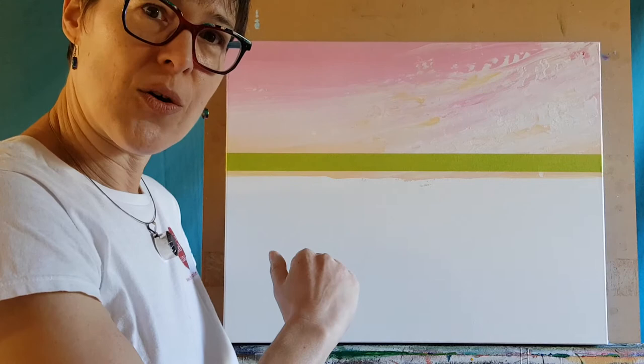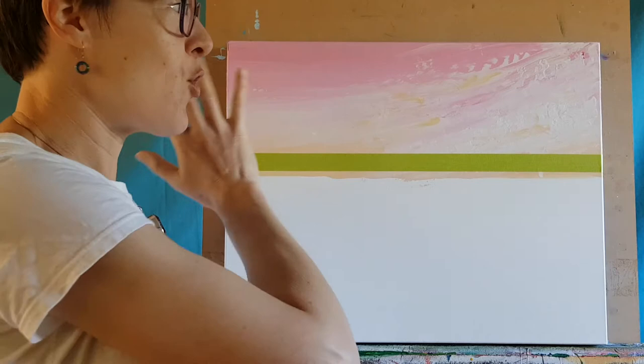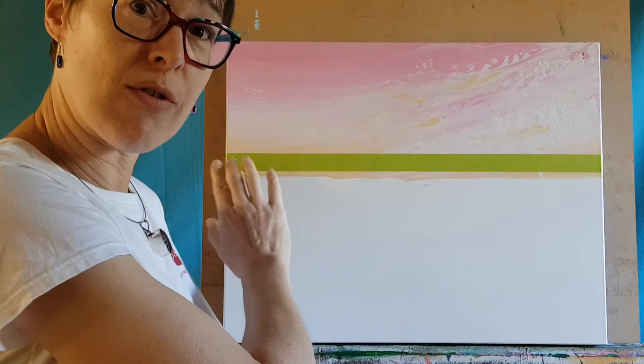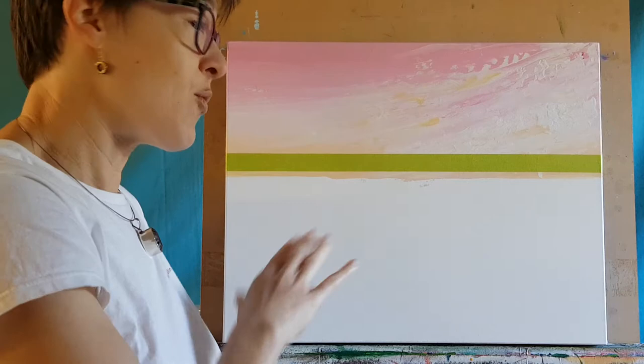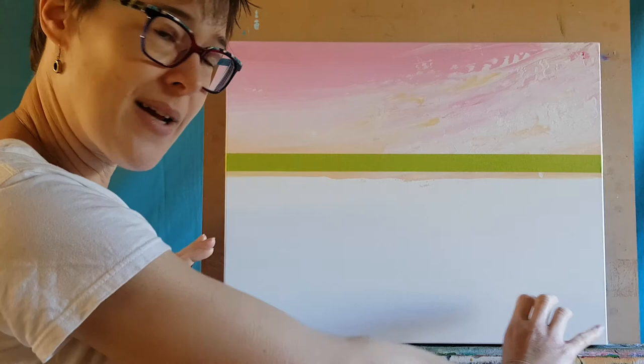The first thing to think about is the layering you're doing with acrylic — always working from the back forwards. The sky is first because it's furthest away, and the green tape here is going to create a lovely crisp horizon line for the water, which is in front of the sky. First of all, putting the beach down is really important because the water is coming over the top of it, so we want a little line of sand there.